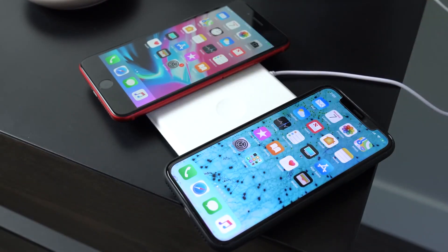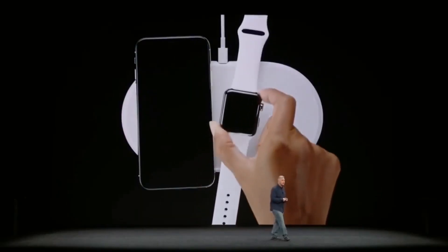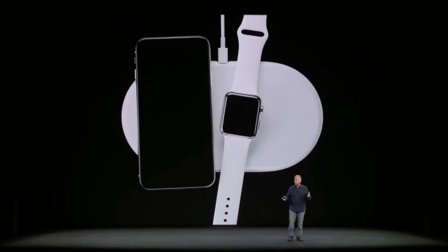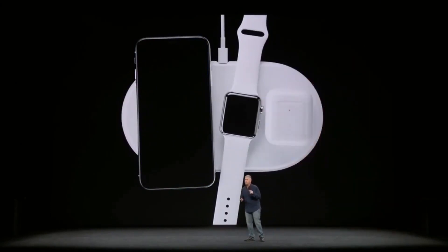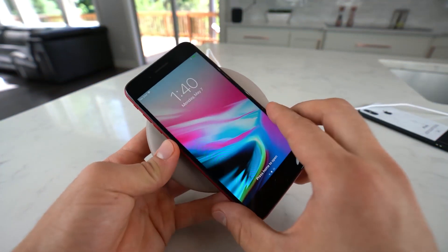Apple has seen grand success in convincing its users that its top-selling three products — the iPhone, Apple Watch, and AirPods — are a real deal breaker. If Apple can sell these three products together, it would be in its balance sheet interest to convince its users that they need this AirPower charging mat to charge all three devices at the same time.